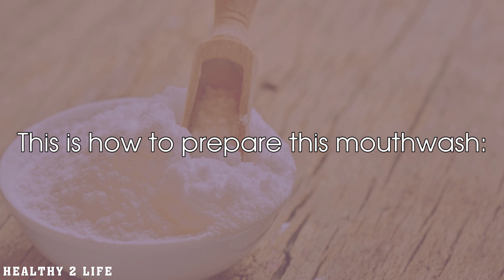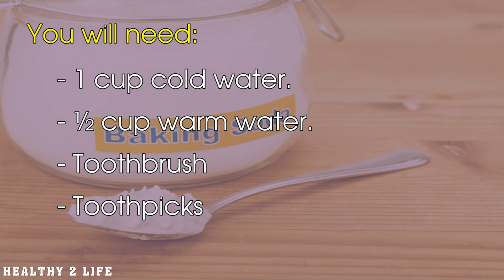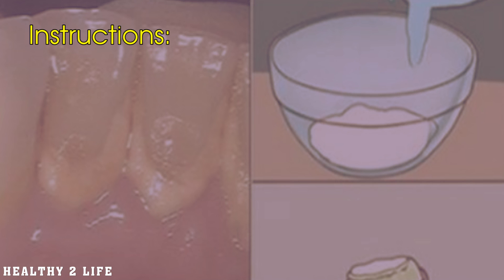This is how to prepare this mouthwash. You will need: 1 tablespoon baking soda, half a teaspoon of salt, half a cup of hydrogen peroxide, 1 cup cold water, half a cup warm water, a toothbrush, and toothpicks.